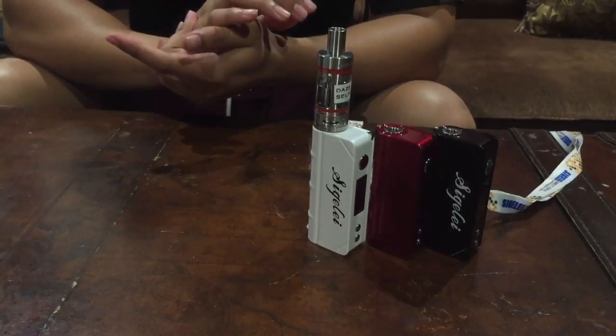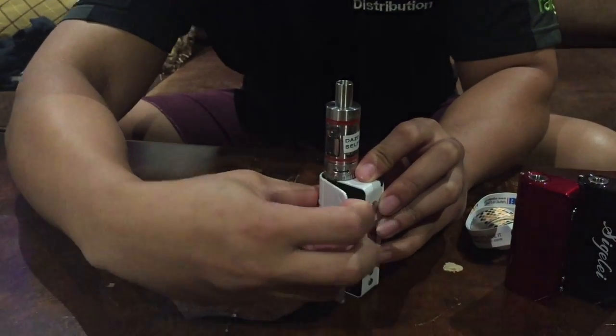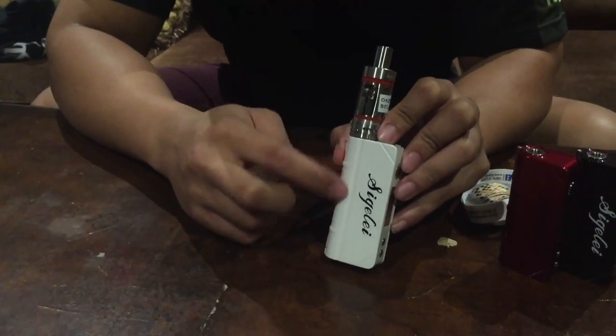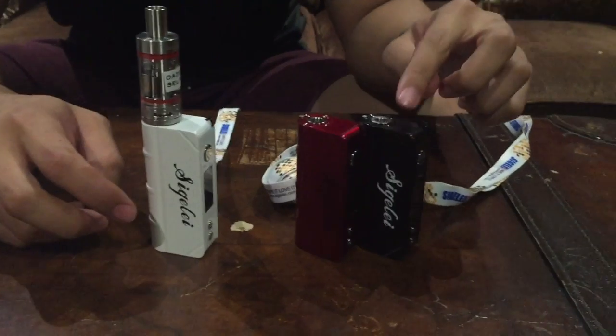It's a single battery mod. It's called the Book just because it opens like a book. The Sigelei branding on the side won't be there — it's just a prototype. It comes in three different colors: Alpine White, Ferrari Red, and Mercedes Black.